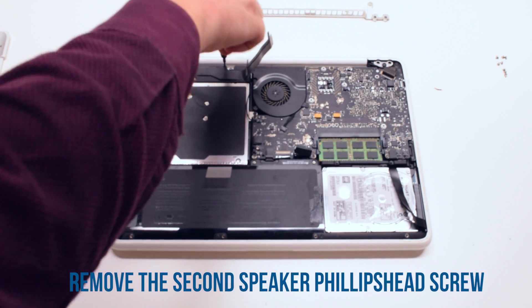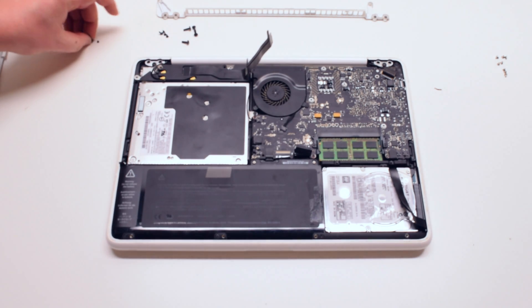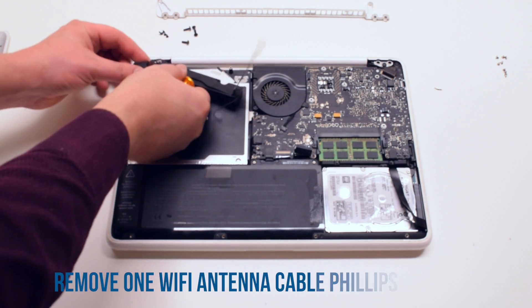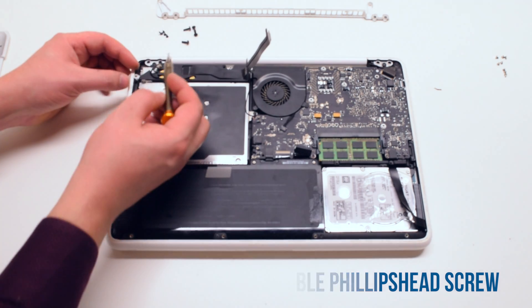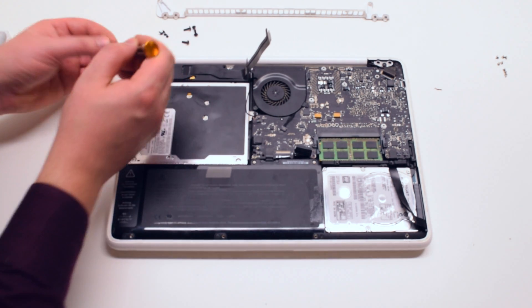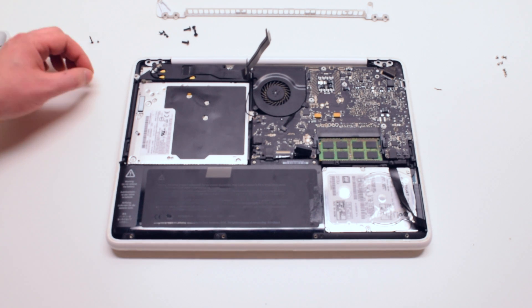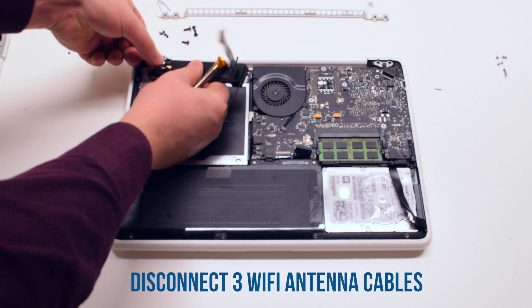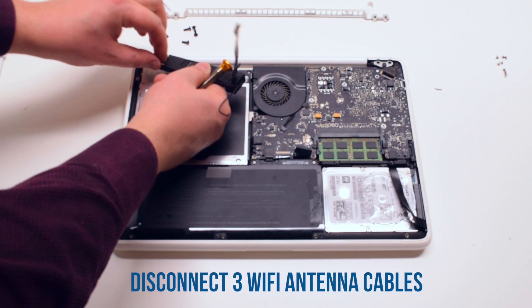Remove the second Phillips head screw that's holding down the speaker. Now remove the Phillips head screw that's connected to the wifi antenna. You can now go ahead and remove the three wifi antenna cables that are hooked up to the speaker.